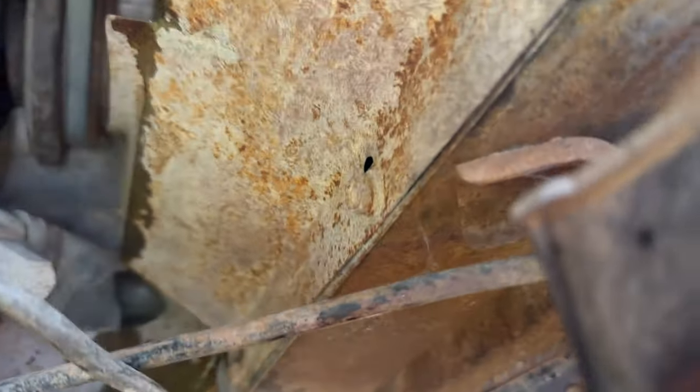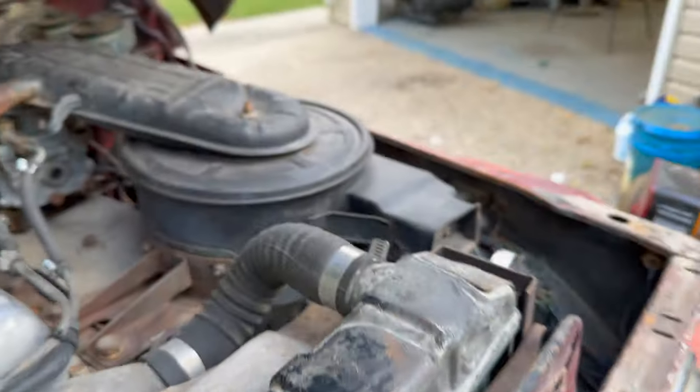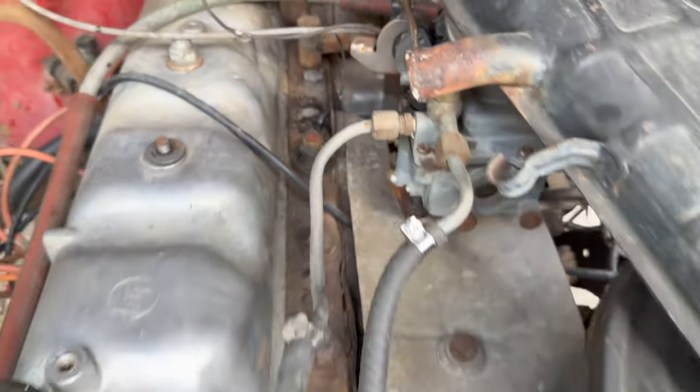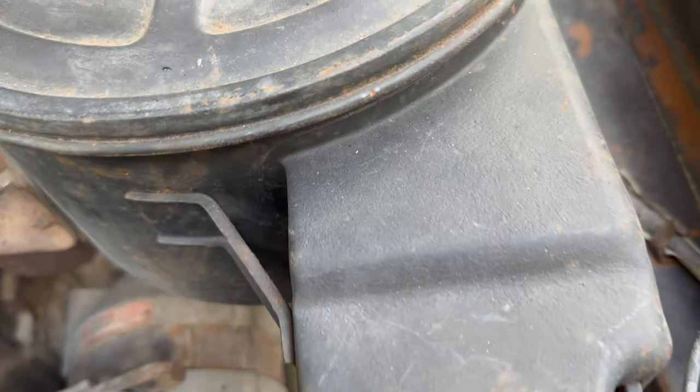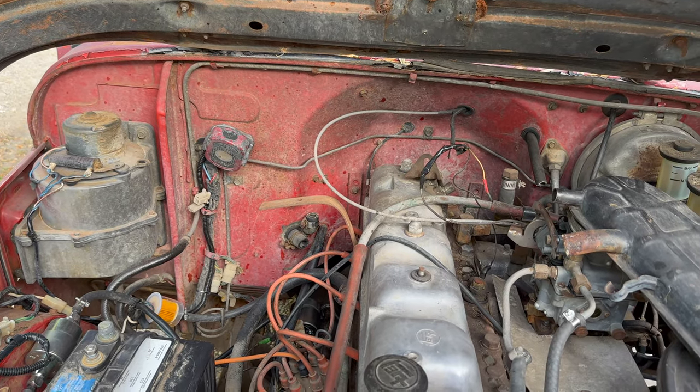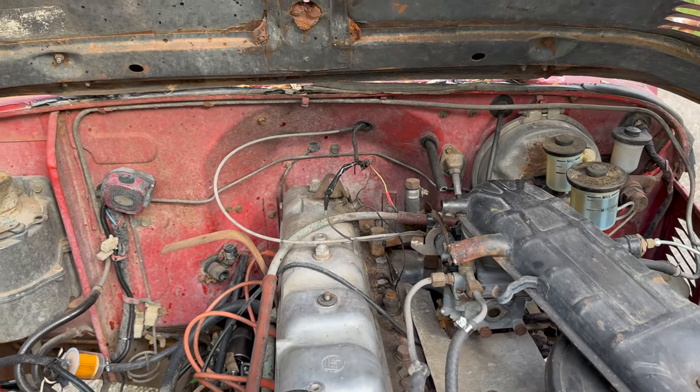Little bonus after-the-credits scene: there are two leaks at the bottom of the radiator and some sort of loose bolt here. So we've got our work cut out for us to get it driving properly. Three little coolant leaks total - the top one I knew about, the bottom one's new, and the other one I discovered yesterday. We'll talk to you later - have a good one.